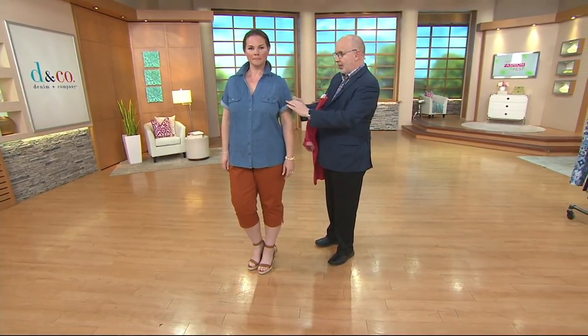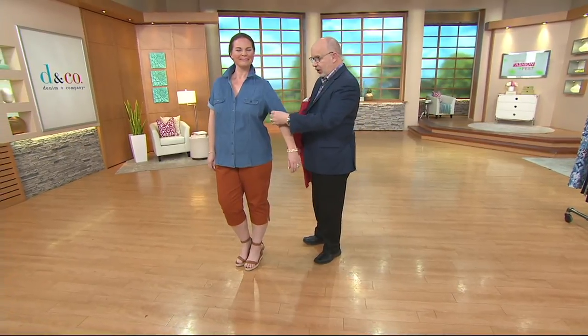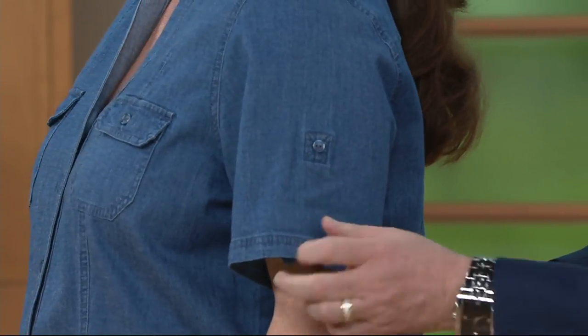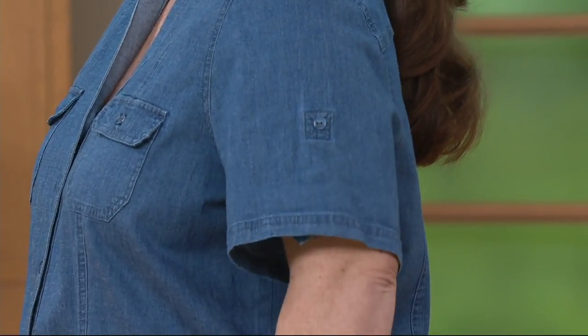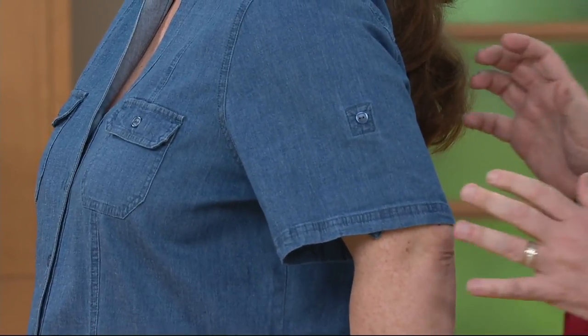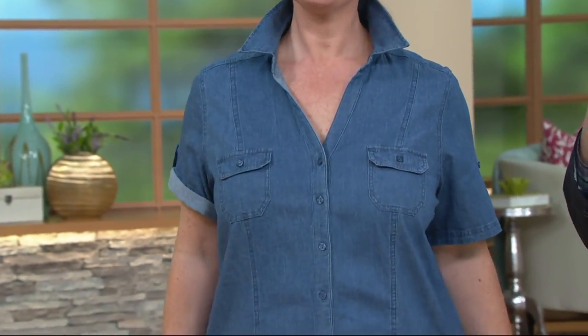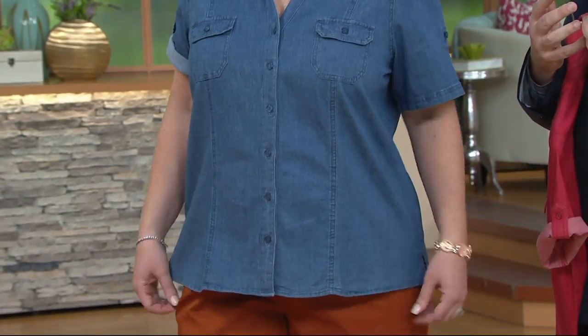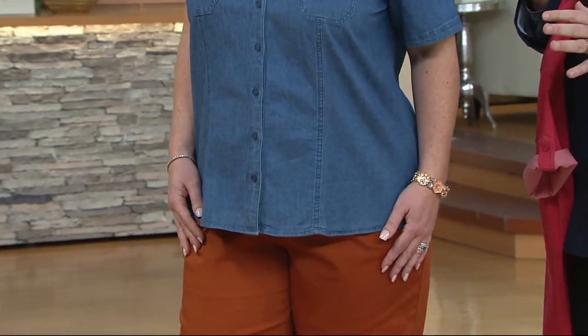I want to take one of her sleeves down to show everybody that when this sleeve comes down, if you don't want the rolled look, it is pretty much an elbow sleeve — and I know a lot of fans like that length. Look at the beauty of this: it gives you a great fit and great shape with princess lines, two front pockets, and that V-style neckline which is very flattering and elongates the neck. You could wear it open with a little tank underneath — really cute.